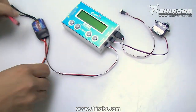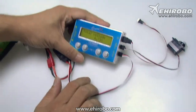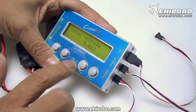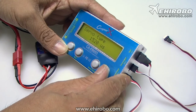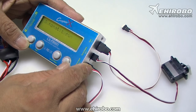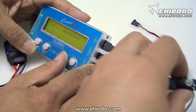Now everything is set. I'll connect a battery pack to the ESC. As you can see, it's providing around 5 volts to the tester through the BEC inside the ESC. Now press the up and down button to select servo type. You can do manual operation, 3-point test, automatic run, and even servo speed test as well. You can also test the dead band of the servo.